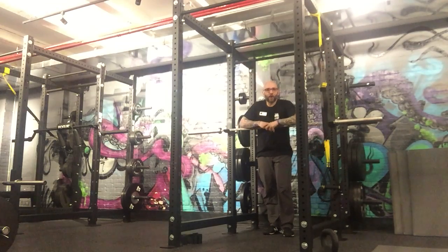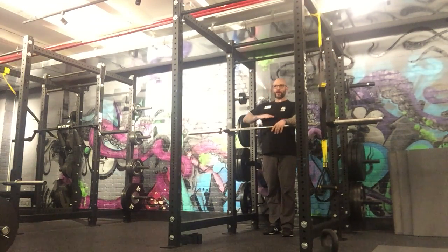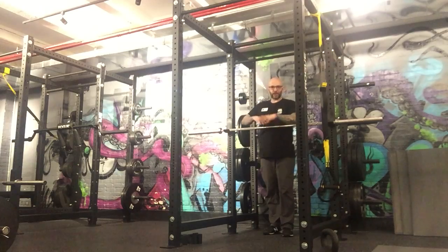The lower the bar goes, the harder it is; the higher it is, the easier it is. You want the bar to land around nipple-ish.